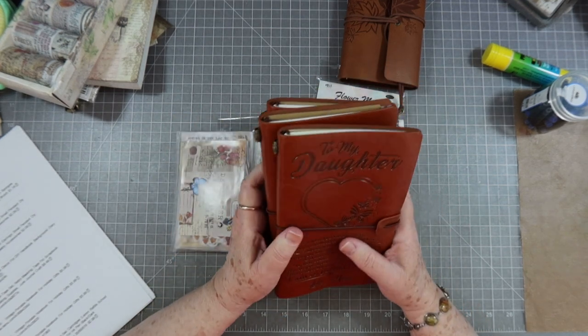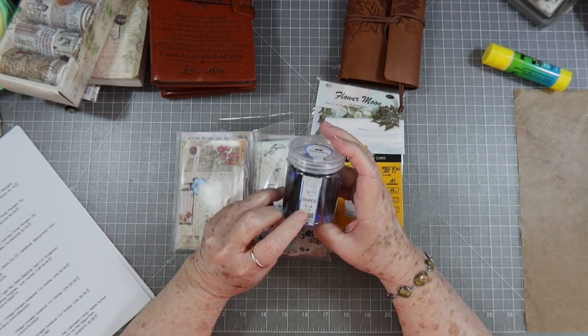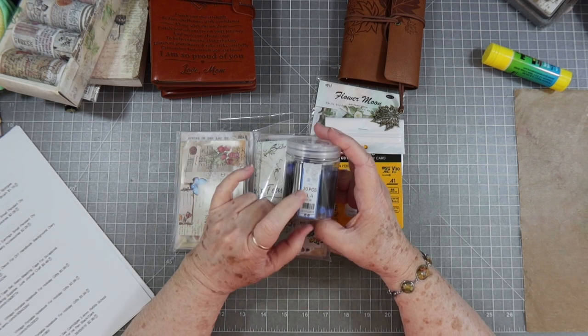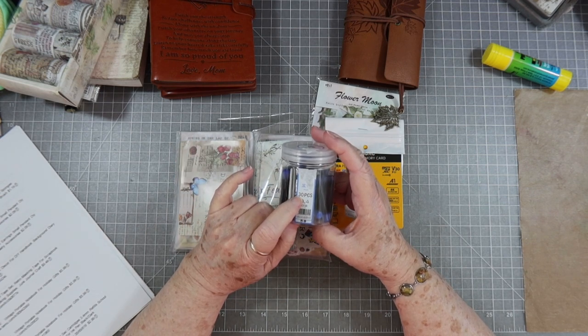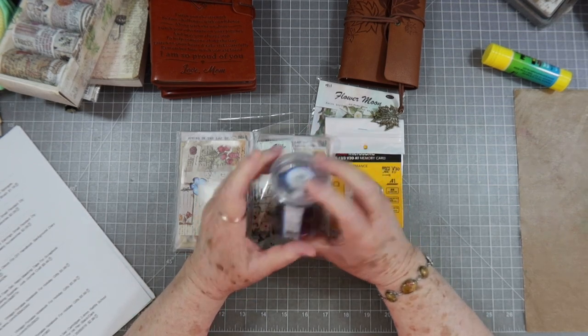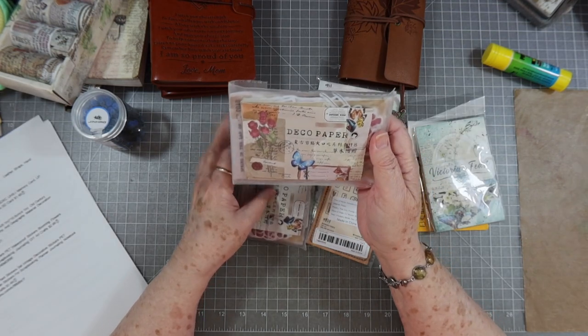The ink cartridges I got are 3.4mm — and as I mentioned, I didn't check to see if they'd fit my fountain pen and they don't. But it's 30 pieces for $2.99, so that's still a good deal.